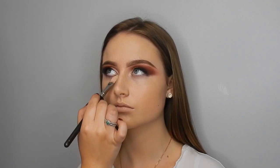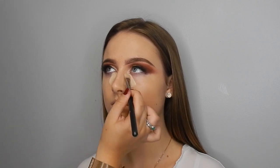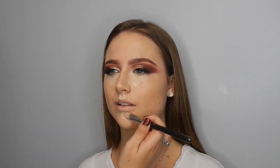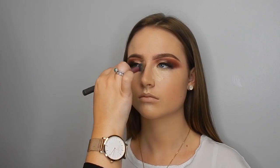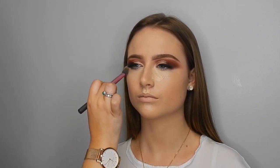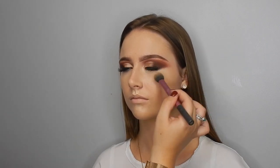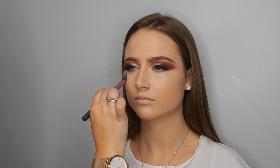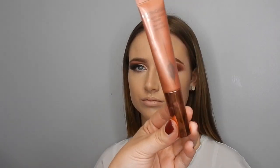Going in with the Catrice Liquid Camouflage Concealer, starting on the inner corner of the eyes because that's where people have the most discoloration or darkness, then bringing it down the cupid's bow and in the centre of the chin. I'm using the Real Techniques Setting Brush to buff this into the skin, going in inward to outward motions while patting — I find this is the best way to stop your concealer from creasing and to melt it into the foundation.